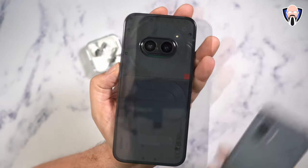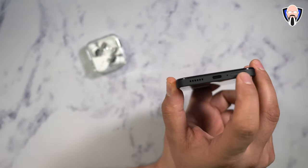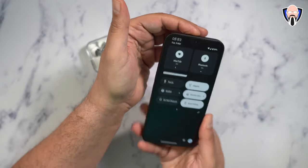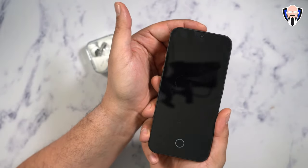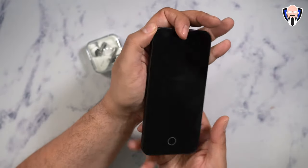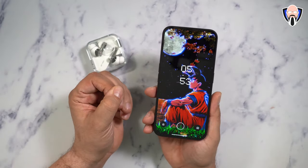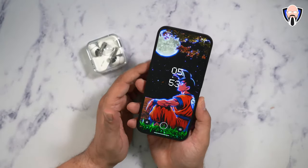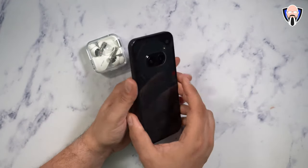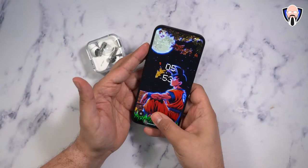The Nothing Phone 2 does have a wireless charging solution, but as for the Phone 2a, we have a 5,000 milliampere battery with 45-watt wired charging, a dual SIM tray with 5G capabilities, a bottom-firing speaker married to the top earpiece giving us stereo speakers, a power button on the right side, and a volume rocker on the left. The material feels a little lighter than the Phone 2. It does have an IP54 rating, which is higher than the Nothing Phone 1's IP53. The display can go all the way up to 120Hz.